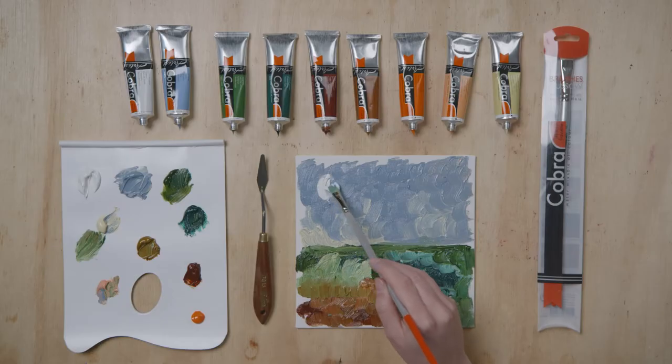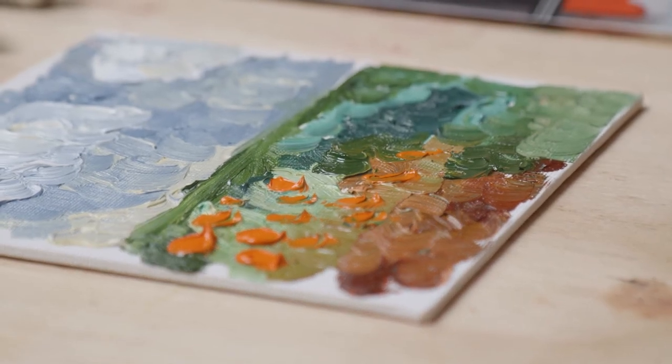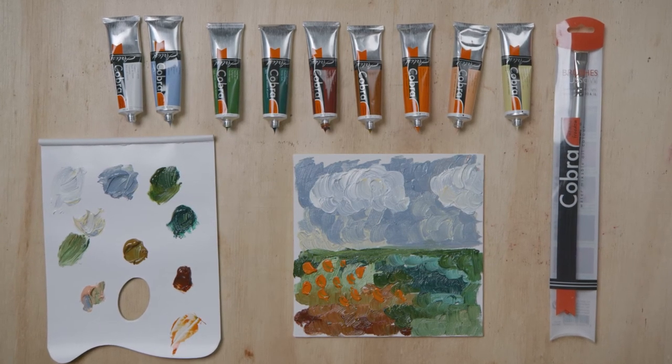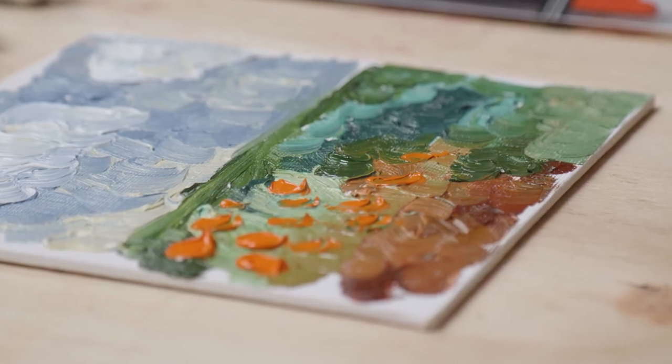You can also continue to work on your painting before it is dry. The ala prima method is widely used when painting on location en plein air — this means you can capture the impression of a landscape directly on the canvas. Cobra is the perfect paint for this; you don't need to take any solvents into nature, only water.